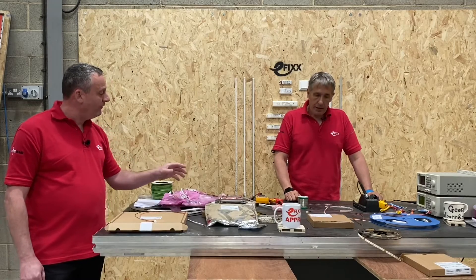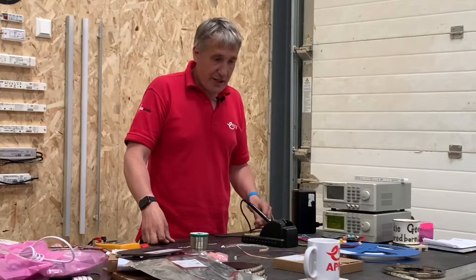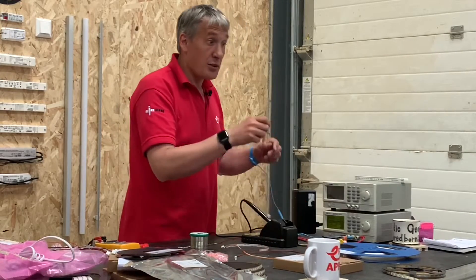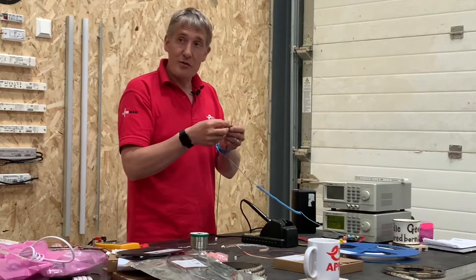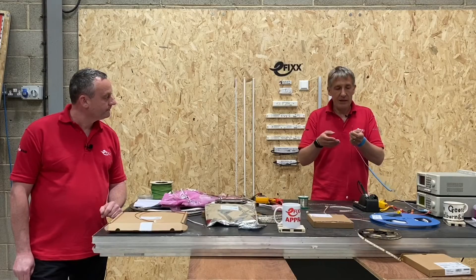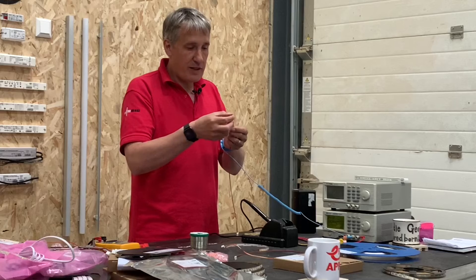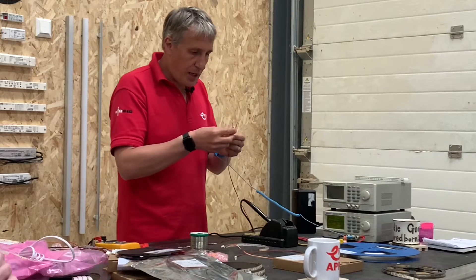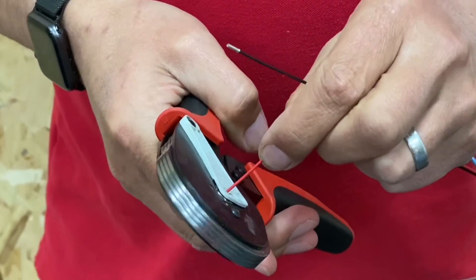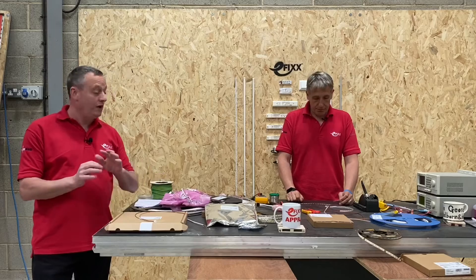So we've done that by tinning the ends and tinning the LED strip itself. Is there a tip or trick to make that process slightly easier? Across E-Fix we love a ferrule. Instead of tinning conductors, you can use ferrules — tinned copper sleeves — to miss out one of the tinning processes. If you've got a lot of LED tape to do, prepare these in advance. They create a neat, almost standardised connection across lots of LED tape.